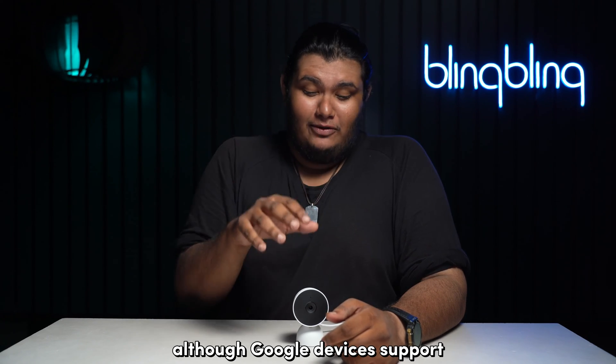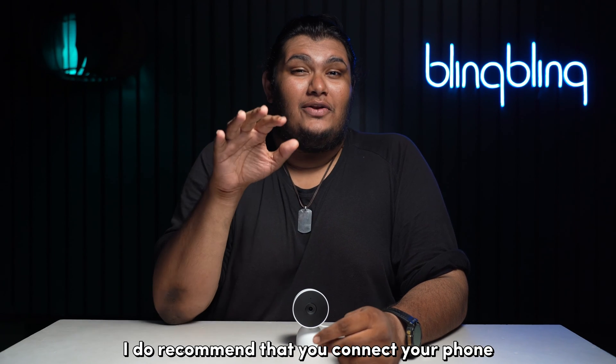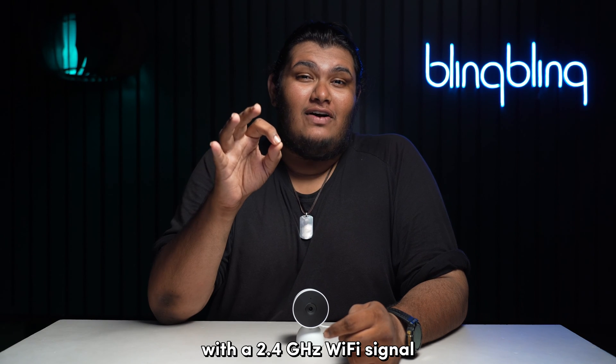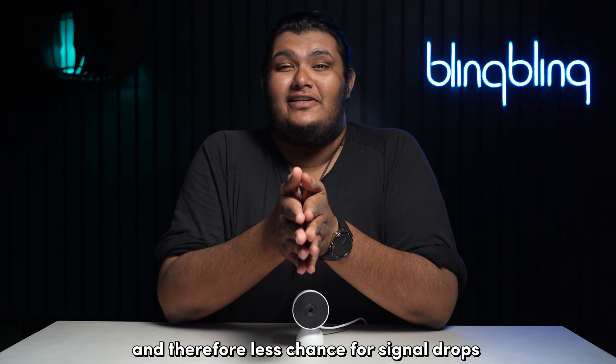Although Google devices support the relatively newer 5GHz Wi-Fi bands, I do recommend that you connect to your phone and set up your Nest camera with a 2.4GHz Wi-Fi signal, as it offers better coverage and therefore less chance for signal drops.